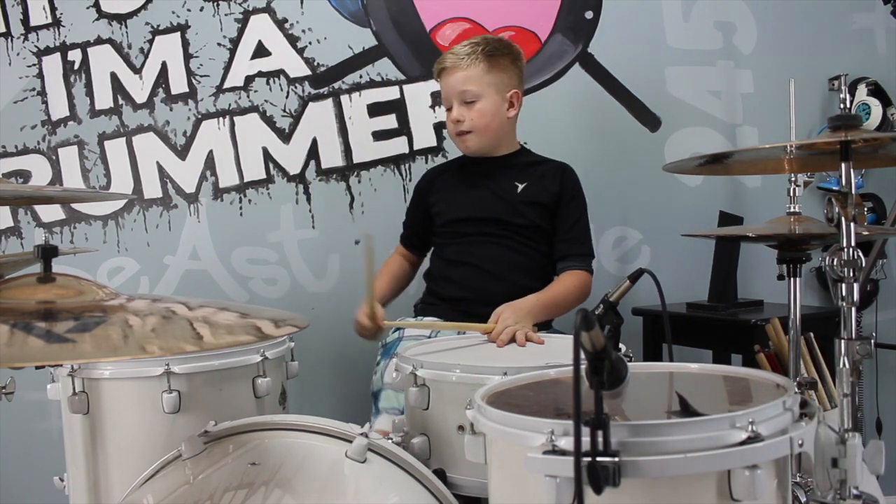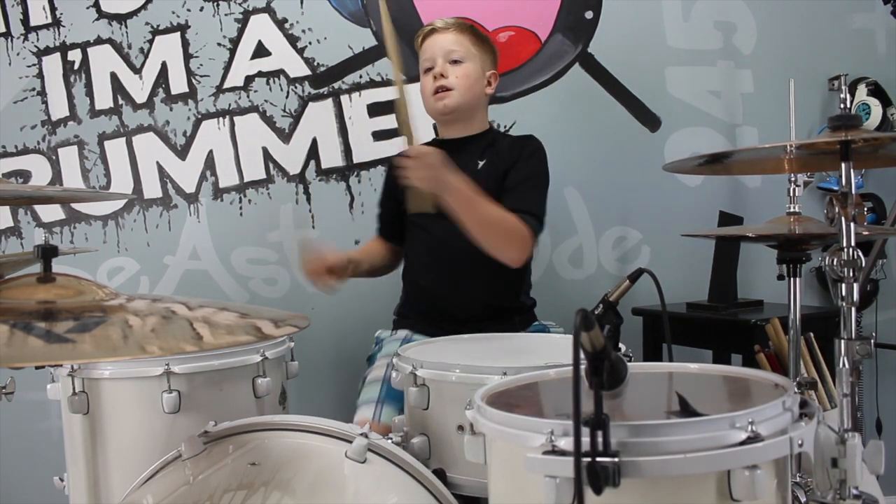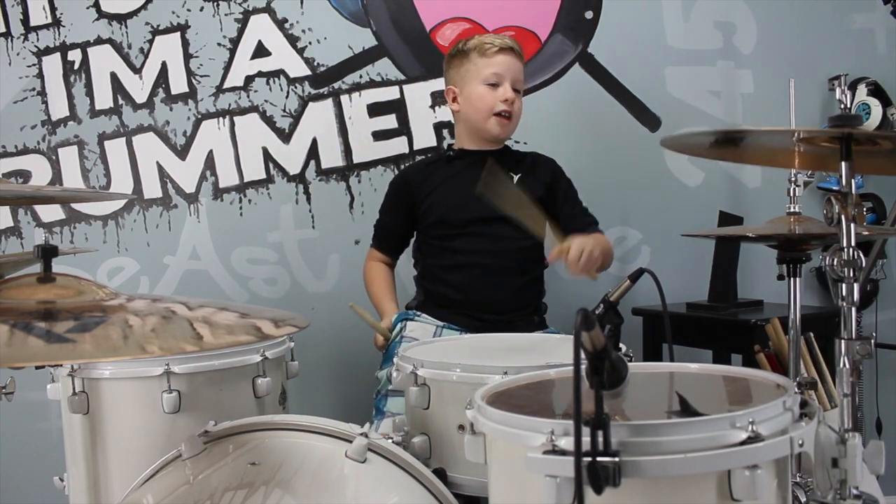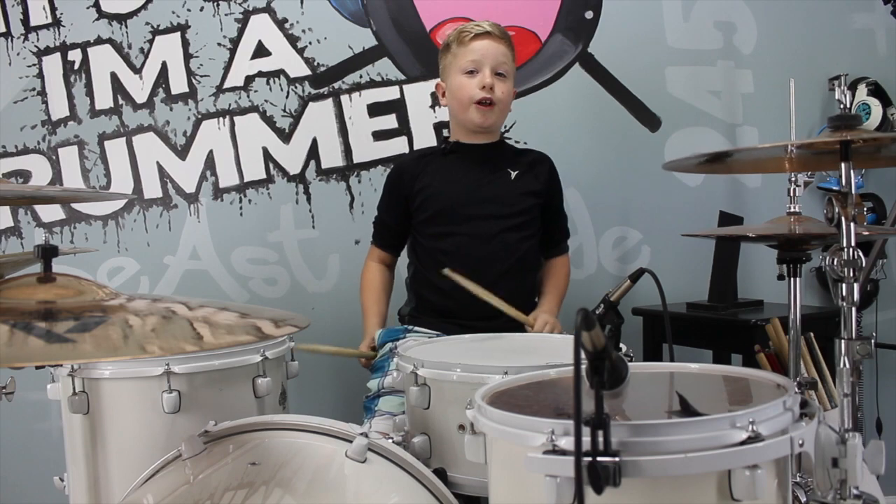Put that all together, you have the full fill. I hope you like that fill, and I'm going to play it in a cool groove.